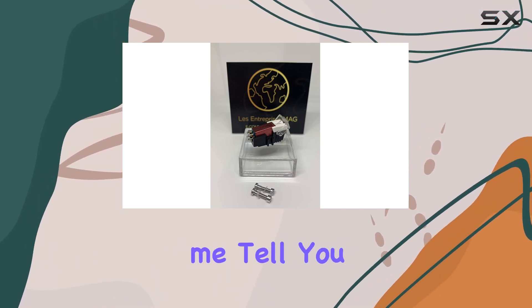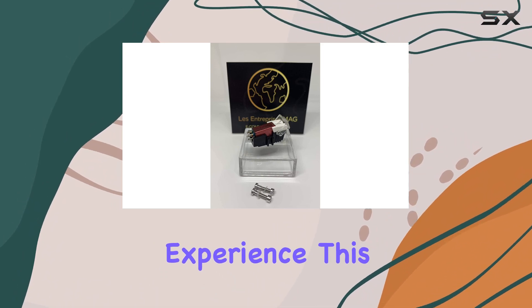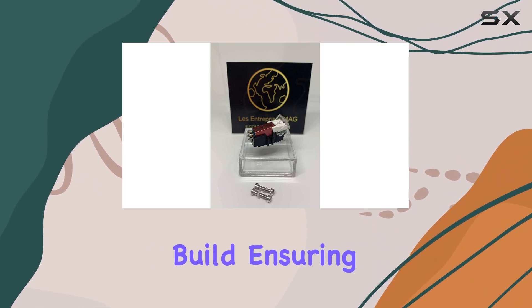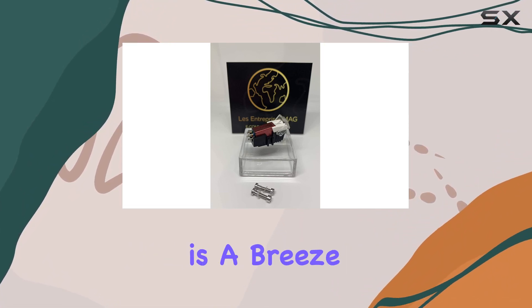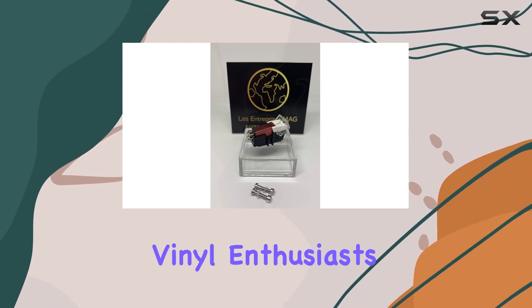Now, let me tell you, if you're a vinyl enthusiast looking to elevate your listening experience, this might just be the game-changer you've been waiting for. The M27BS moving magnet cartridge boasts a top-quality build, ensuring superb sound reproduction that can take your vinyl sessions to the next level. Installing this cartridge is a breeze, making it accessible for both beginners and seasoned vinyl enthusiasts alike.